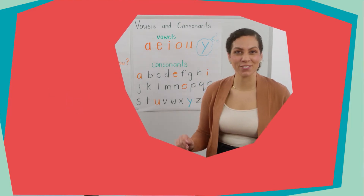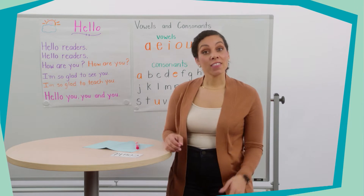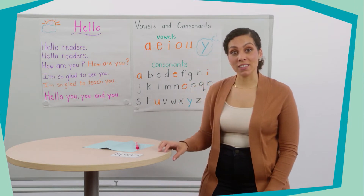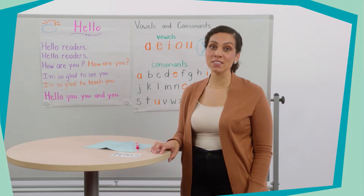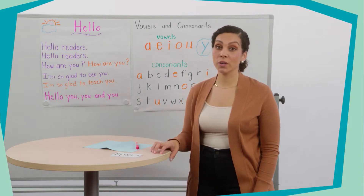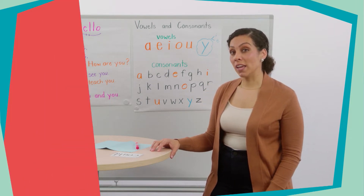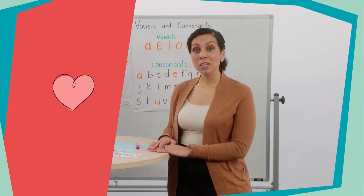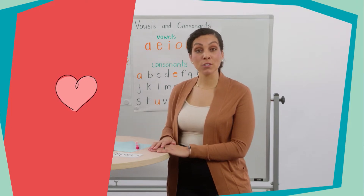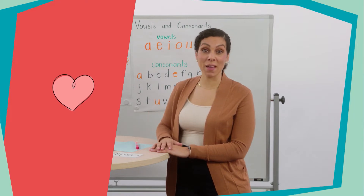Wow readers, that was great. We will find these vowels in every word that we read and write. But in addition to knowing our long and short vowel letter sounds, during each lesson we're going to learn some special words called heart words. We call these words heart words because we're practicing reading them so that we know them by heart — so we won't have to sound them out.